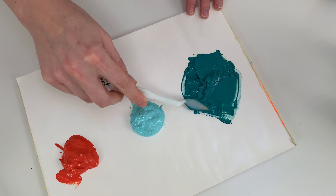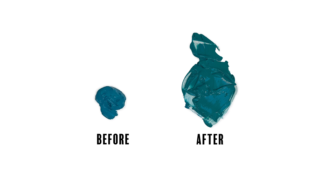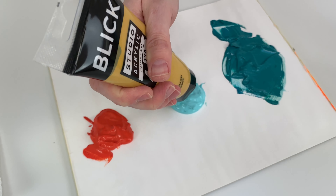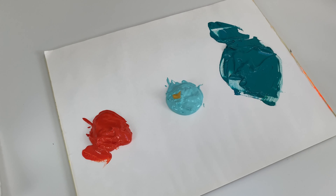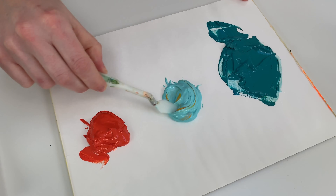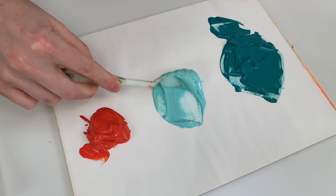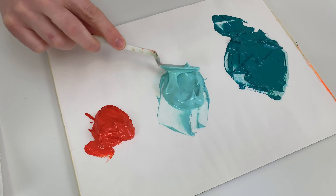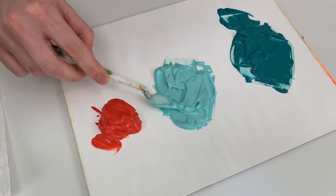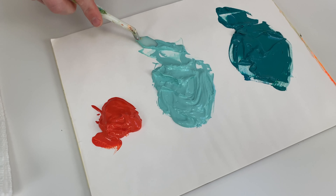Yeah, this feels much better. For the more pastel tones, I start extra small because that yellow oxide can really overpower quite quickly. We just want it to be almost like there's a subtle filter on the color. Now the tone's much softer and it has that lovely aged look.